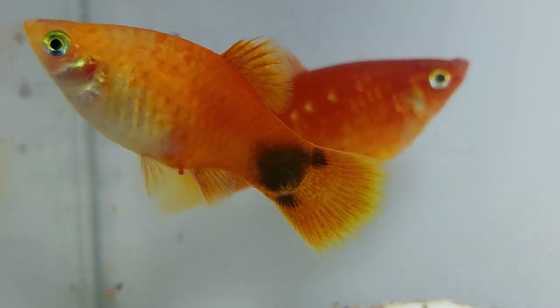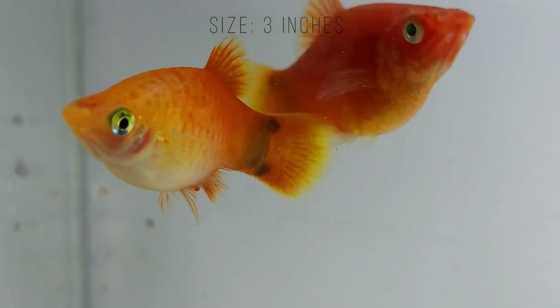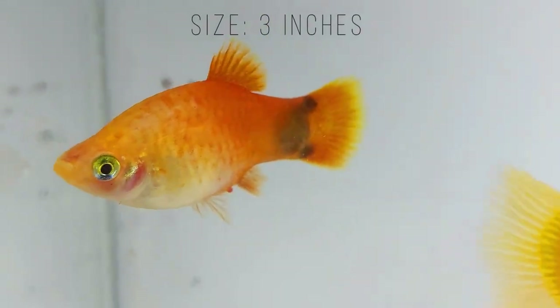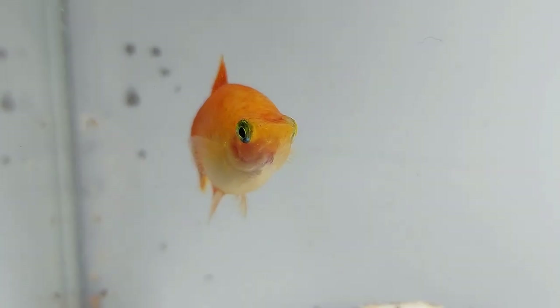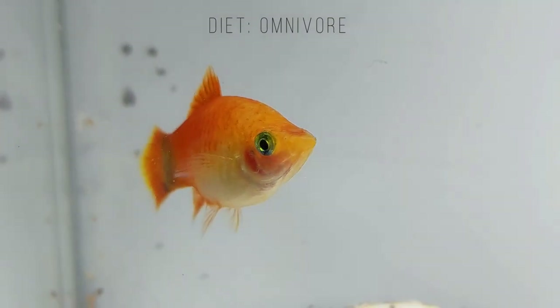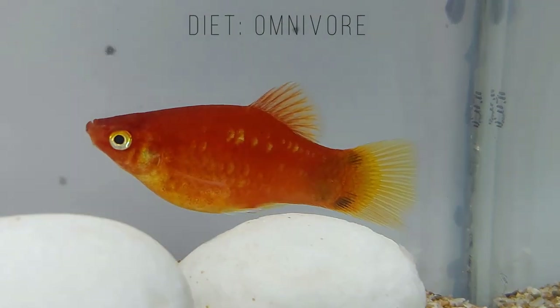All platys are hardy fish but have relatively short lifespans. They live for about three to five years if really well cared for. You will easily find the southern and variable platy for sale. The swordtail, however, is very difficult to come by.